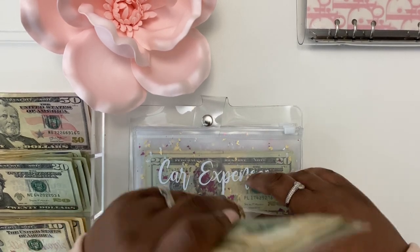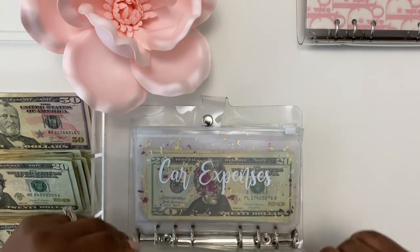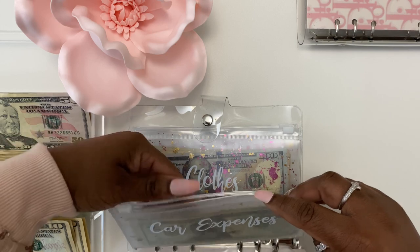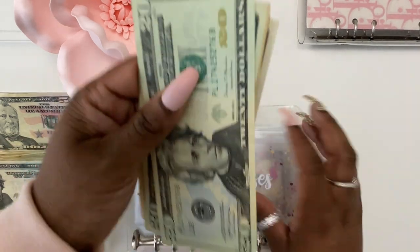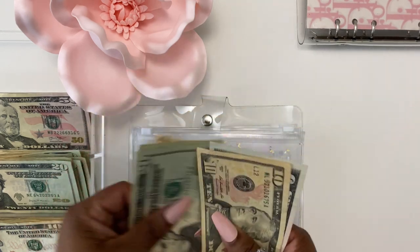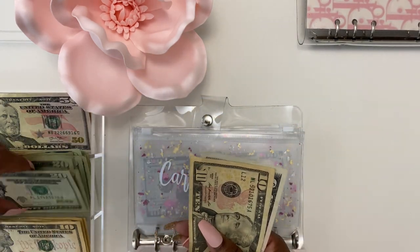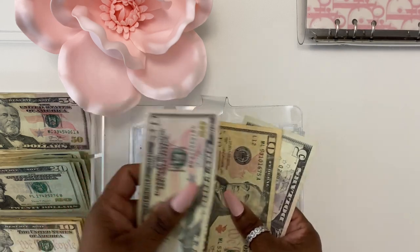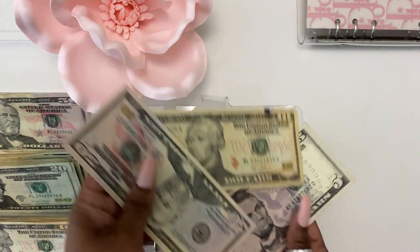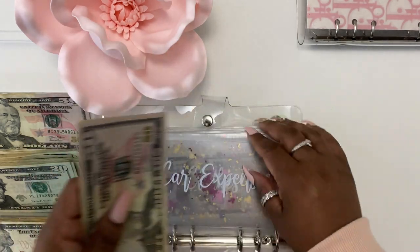Moving on to card. I don't know if we can add anything to card, but we'll see. We have twenty, forty, fifty. Add a fifty. So we have fifty, sixty-five. Fifty. Fifty, fifty.